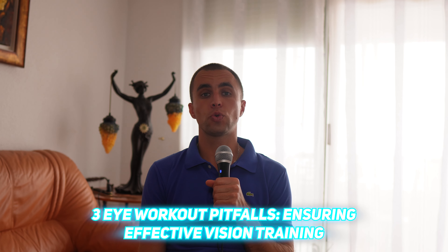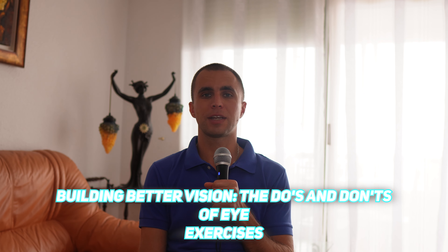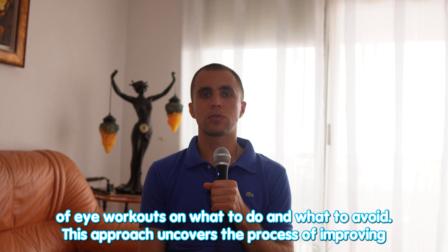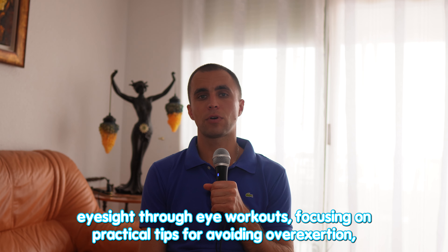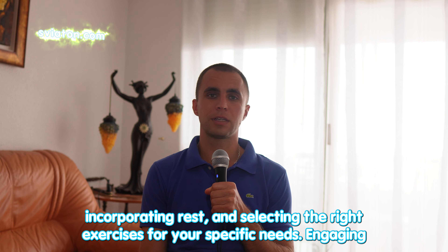Three eye workout pitfalls: ensuring effective vision training and building better vision. The dos and don'ts of eye exercises. Let's take a look at the complexities of eye workouts — what to do and what to avoid. This approach uncovers the process of improving eyesight through eye workouts, focusing on practical tips for avoiding overexertion, incorporating rest, and selecting the right exercises for your specific needs.